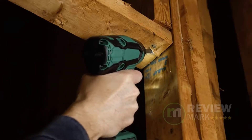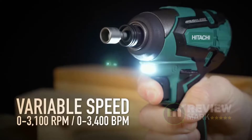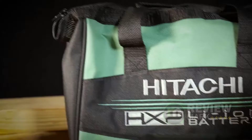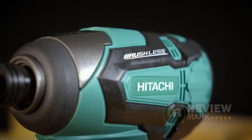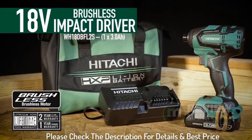The WH-18DBFL2S is compatible with all Hitachi 18V lithium-ion slide batteries and the tool itself is warranted from manufacturing defects for a lifetime. Please check the description for details and best price.